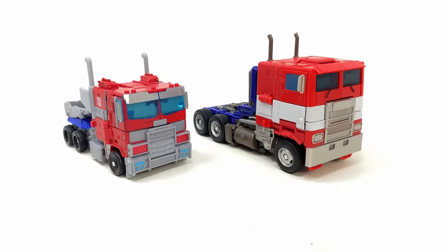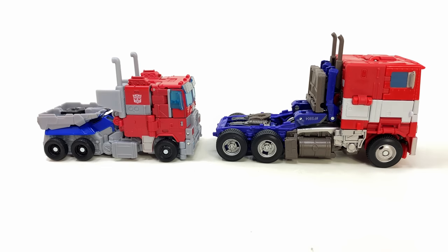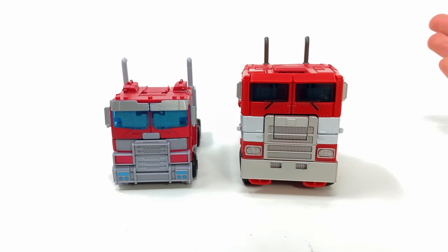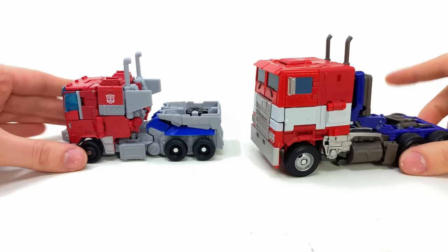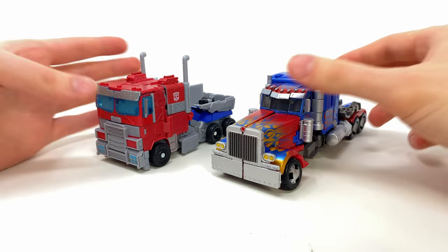Here we have him alongside that Bumblebee Movie Studio Series Optimus, and there is a massive difference — even bigger than the one we saw in robot mode — because this truck looks tiny. If you were to look at these at first glance without any context, you'd probably think this was a Deluxe in comparison to a Voyager. But much like the 86 Ironhide, I think it kind of works out in regards to paint and engineering. It's going to be quite interesting to see what Hasbro do from a retooling perspective to get this guy looking more like his Rise of the Beasts counterpart. You guys let me know down in the comments — out of the two, which is the one you prefer?